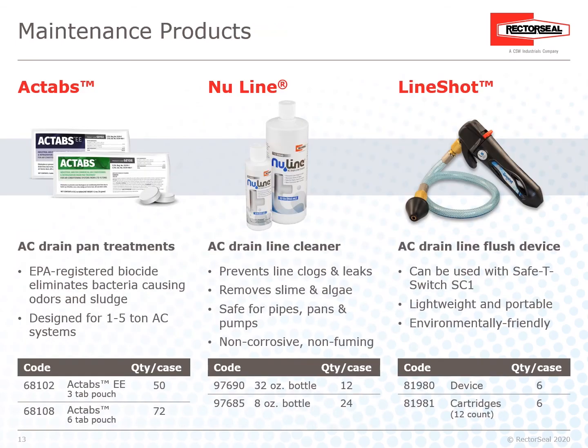Maintenance Products: RectoSeal also offers maintenance products to help with all your drain line needs, including ACT tabs, AC drain pan treatments, New Line AC drain line cleaner, and LineShot AC drain line flush device.